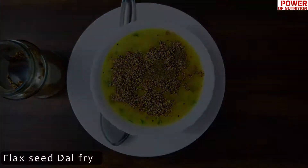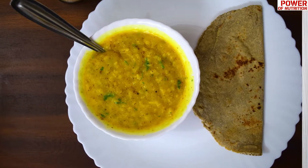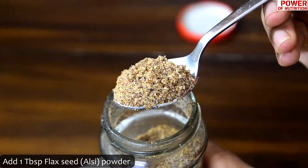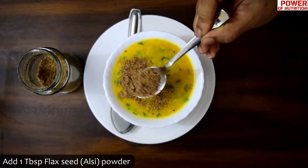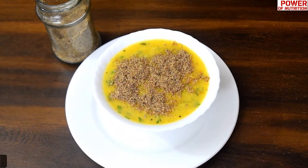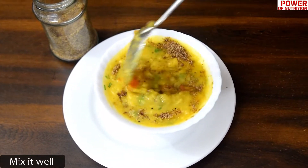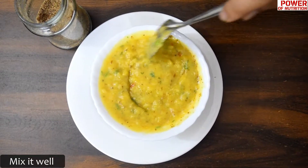The second recipe is flaxseed dal fry. Remember, the regular dal we consume has polished ingredients. If you include flaxseed in the dal, you will get a lot of fiber, vitamins, minerals, and added protein. The taste will not change with flaxseed dal and I bet you will enjoy this. Add 1 tablespoon of flaxseed powder in your cooked dal — it's a very simple recipe. Whatever dal you eat, just add 1 tablespoon of flaxseed, mix it well, and enjoy your dal enriched with fiber, protein, omega-3 fatty acids, vitamins and minerals.